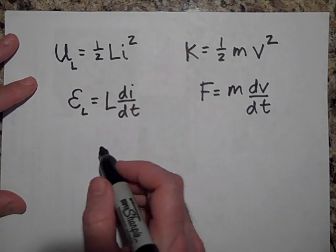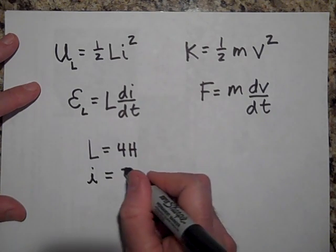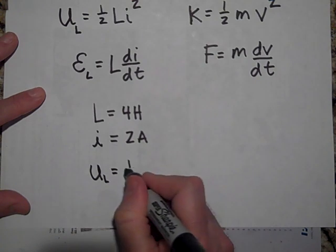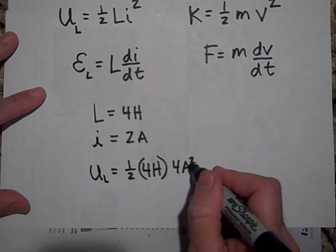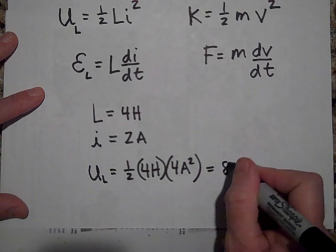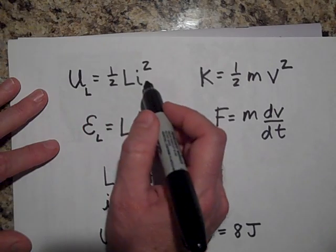For example, say we have a solenoid with L = 4 henrys and a current of 2 amps at a given time. The total energy stored is U_L = one-half × L × I squared = one-half × 4 × (2)² = one-half × 4 × 4 = 8 joules. We could break down the units of henrys to verify this comes out in joules. So the energy stored in an inductor is one-half L I squared.